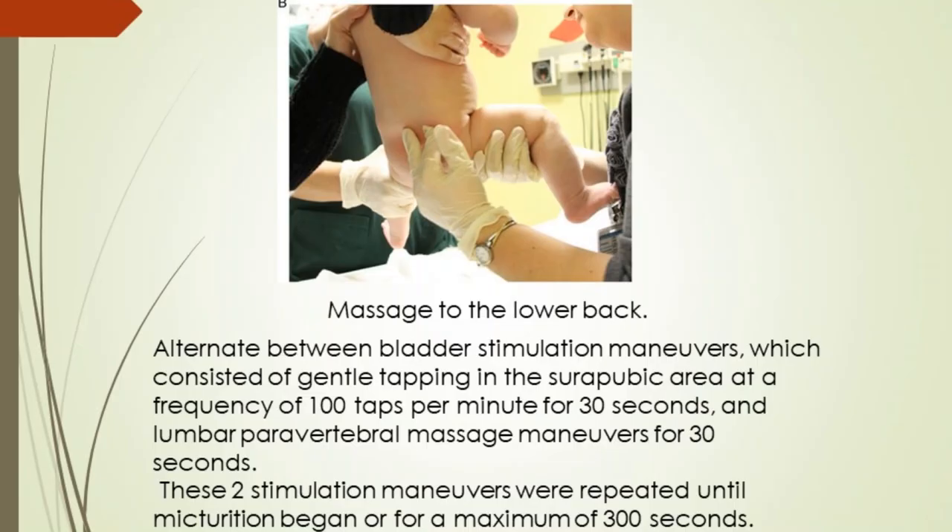Alternate between bladder stimulation maneuvers, which consist of gentle tapping in the suprapubic area at a frequency of 100 taps per minute for 30 seconds, and lumbar paravertebral massage maneuvers for 30 seconds. These two stimulation maneuvers were repeated until micturition began, or for a maximum of 300 seconds.